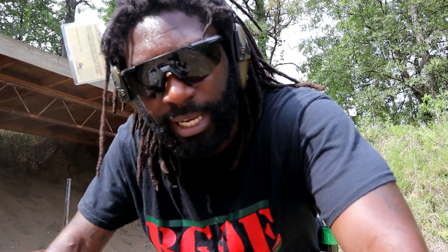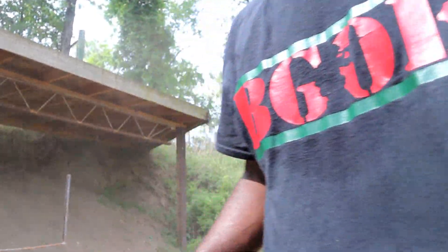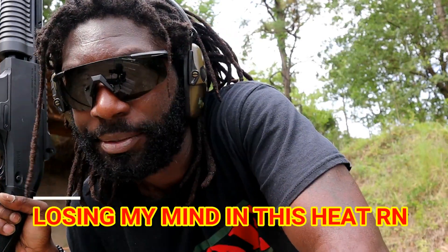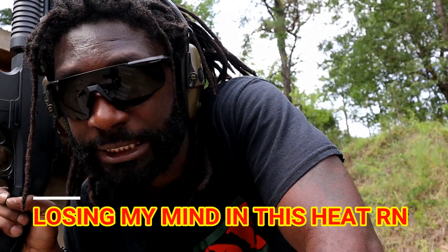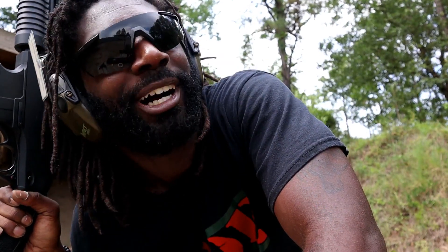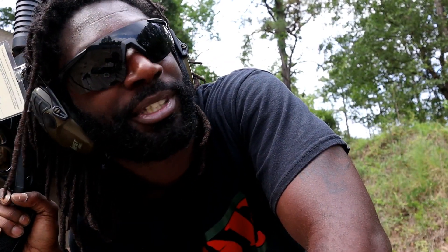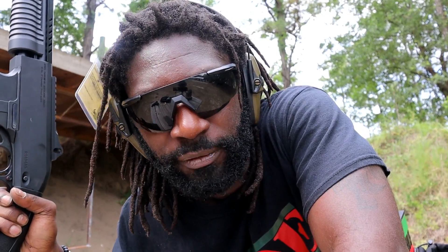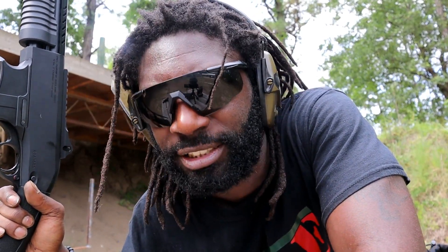Finally, the last part of this video: a mag dump — five rounds, see how fast we can dump them, and that's gonna be it. It is so hot, it's about to rain, I've been shooting shotguns all day, my shoulder really hurts. The wind is picking up and I can smell the rain coming in. All right, last drill — five rounds from the VR PA 40 pump-action shotgun.